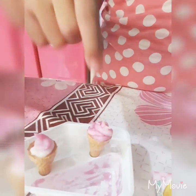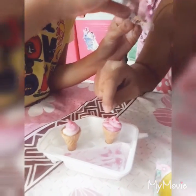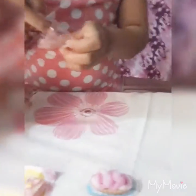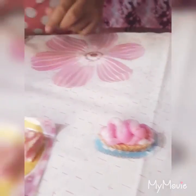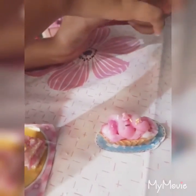I'll add the cone first. Some sprinkles out here. I want more sprinkles. Now I want to add the pie. I'll add the cone first — I really like it. I love it. Let's add the cone first.